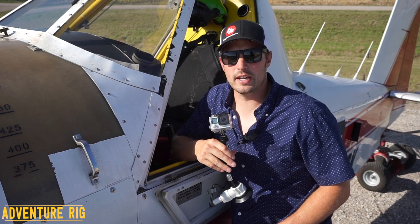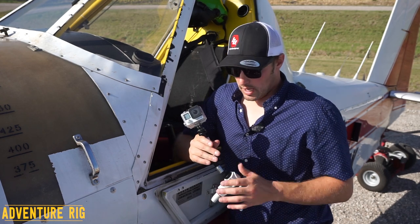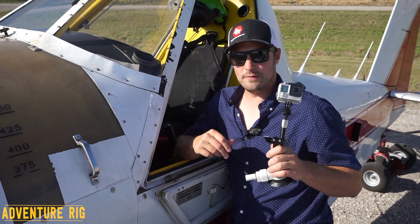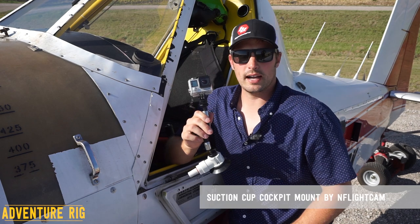Hey guys, I'm Tyson with Adventure Rig and we are outside of the cockpit of an Air Tractor 502 AG plane. What we're talking about is action camera mounts, specifically this one right here. This is made by InFlight Cam. You can find them at InFlightCam.com. And this is the suction cup cockpit mount.